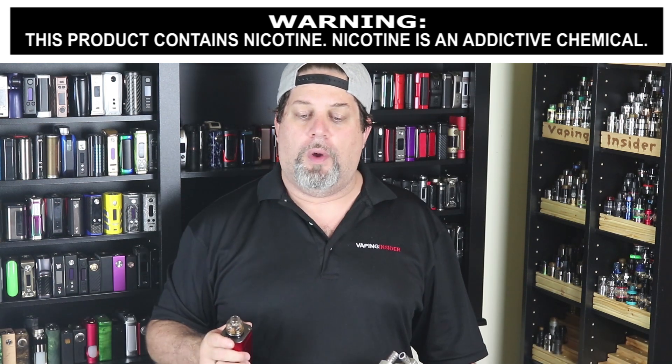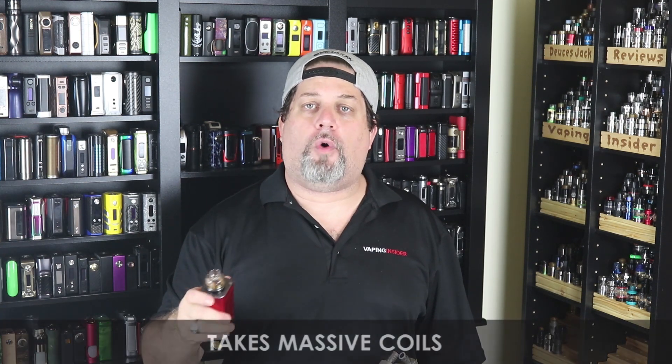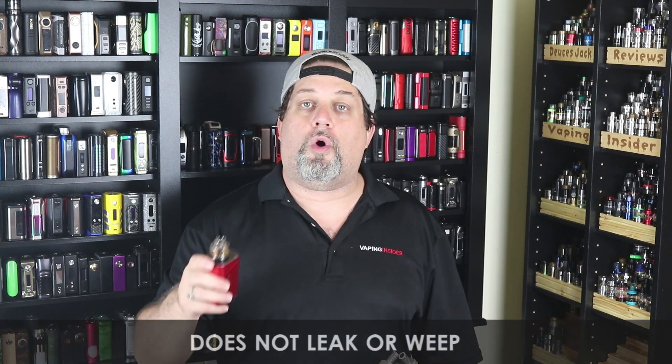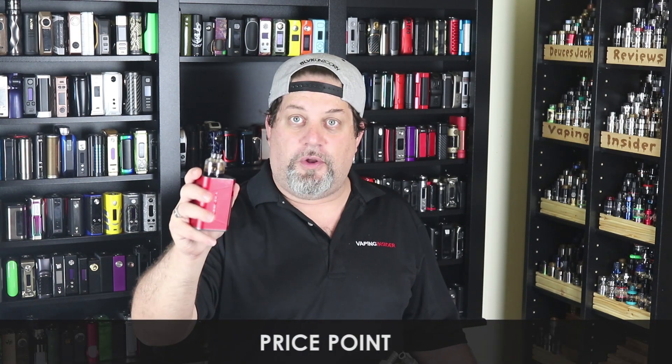On to the pros: I love the looks of it — look at that thing. Flavor is on point. Plumes of clouds. Build quality is typical Steam Crave. Two AFC rings — a black one and a stainless steel one — so you can rock it on different mods. Two glass top caps. You can run a series build on the modular deck. Easy to build and wick. Drip right down the middle. Takes massive coils. Does not leak or weep — I thought the glass top would cause condensation around the bottom but it's completely dry. Nice o-ring tolerances, smooth airflow, and tons of airflow. Price point is $45 — that's fantastic.